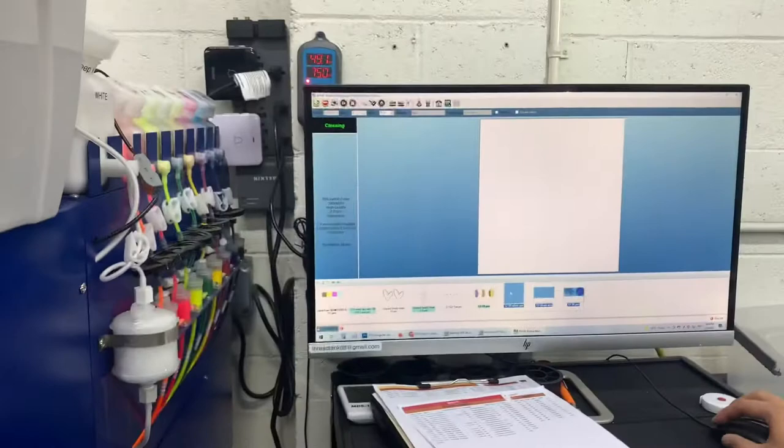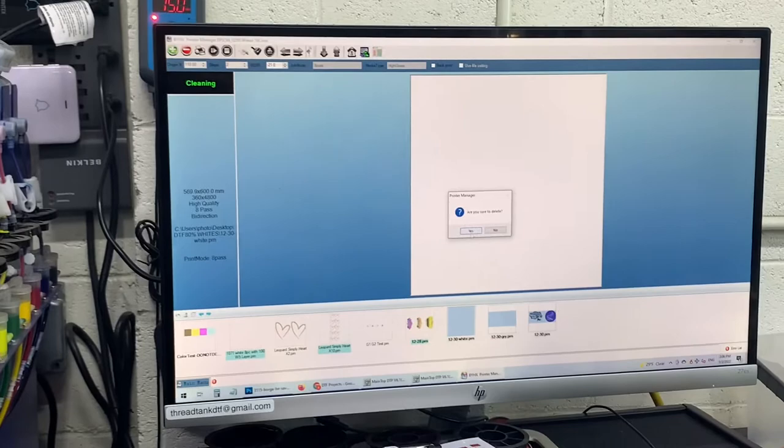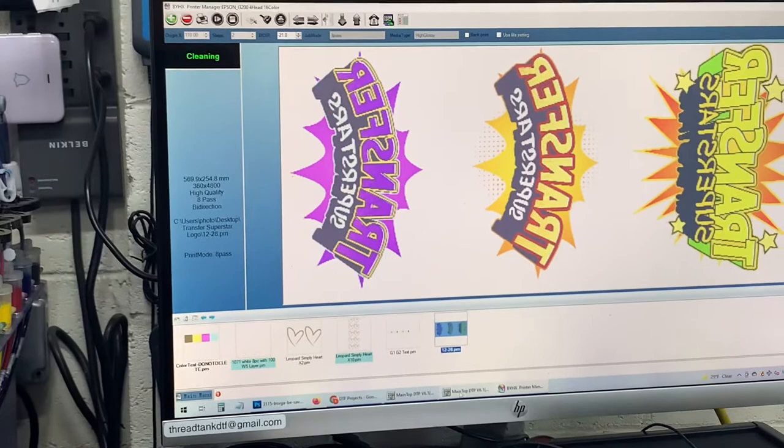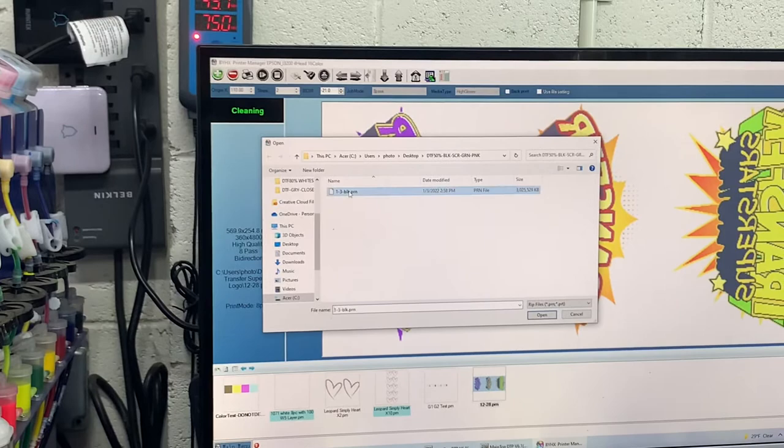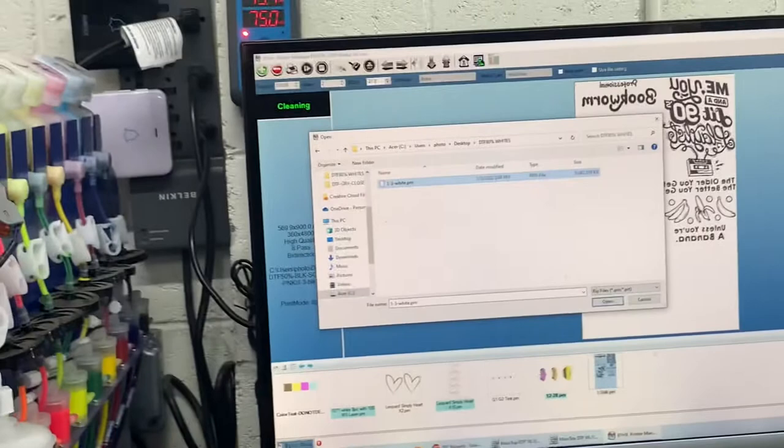You can also delete the previous day's job — these take up a lot of bandwidth. Go back to main top and check the file was finished ripping. Now I'm going to go ahead and import. I'll import the black file and also import the white file. Both jobs are right here — white has no preview, the black has a preview.